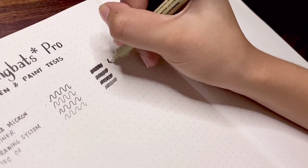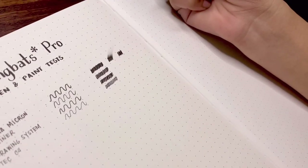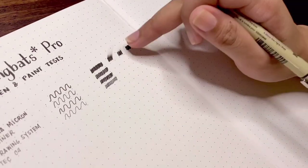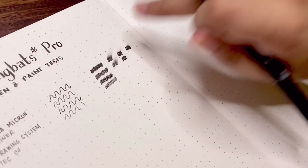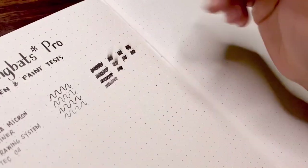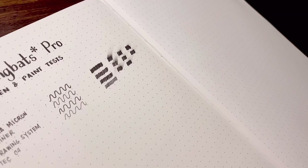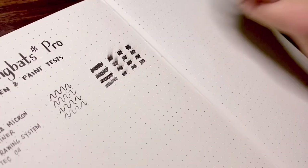On the side, I did a quick smudge test for these pens at 1 second, 5 seconds, and 10 seconds. Apparently the ink smudges even at 10 seconds. But keep in mind that I have sweaty palms — I think it's a factor, so if you happen to have the same situation, you will likely need to wait a little while for the ink to dry to avoid smudging.